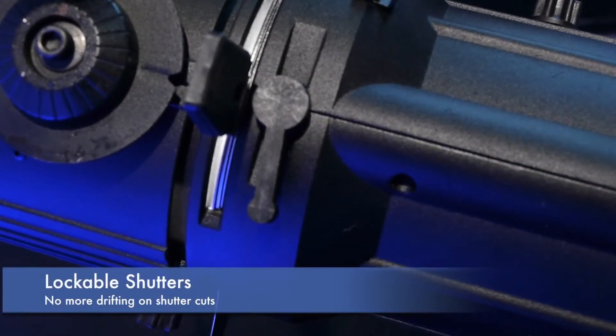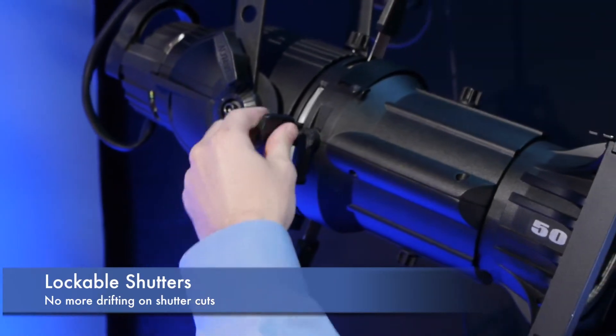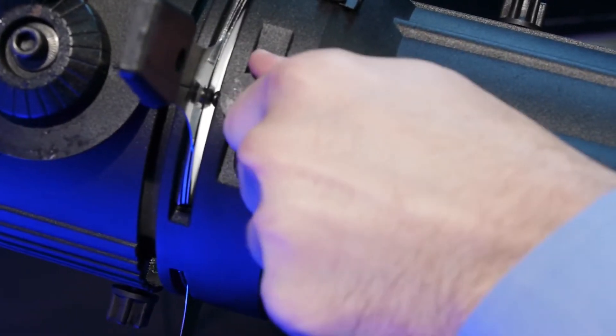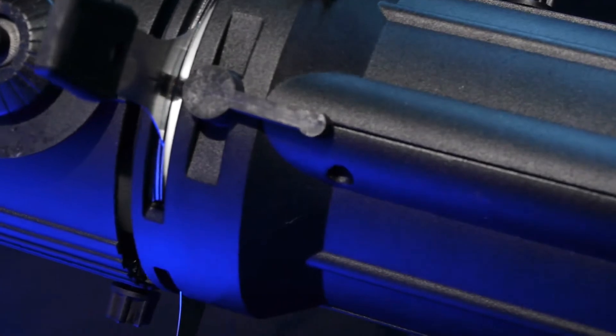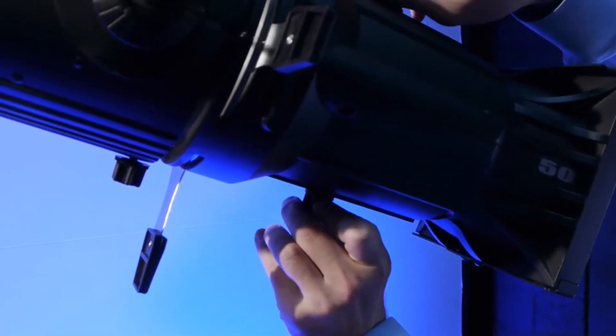Each Altman Phoenix is equipped with the ability to lock all four shutters. Drifting shutter cuts are a thing of the past when you engage both dampeners on each side of the fixture. Designers can be confident that each cut will last for the run of the show without any shifting or the need to check fixture focus mid-performance.